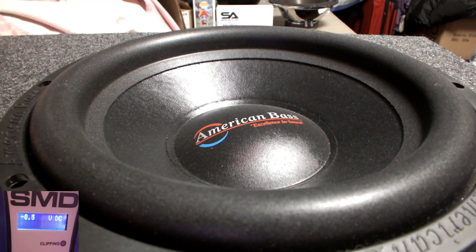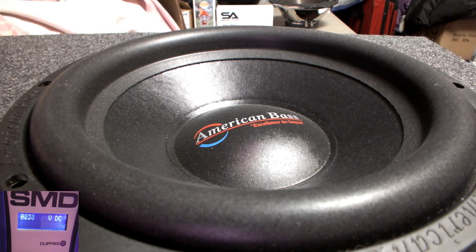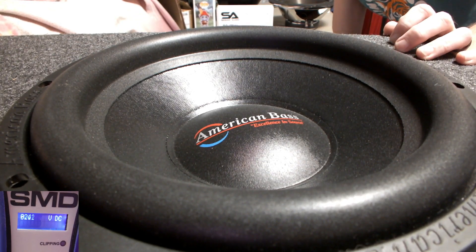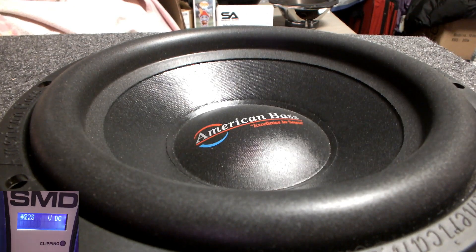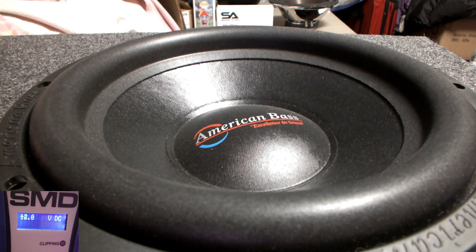I'm going to post both videos so you guys can see. I took the polyfill out — I had some polyfill in there. I don't know what was making the noise, but I took the polyfill out and I'm going to try the demo again to see if I still get the same noise. I'm not even sure if it's coming through on the video or not, but I'll listen back and check. All right, here we go — and now I'm not getting that sound anymore, so I don't know what that was.